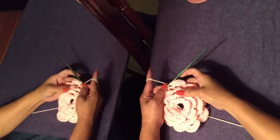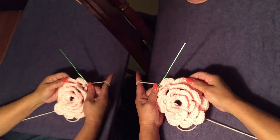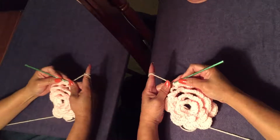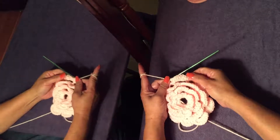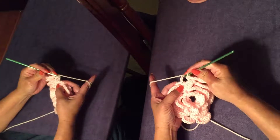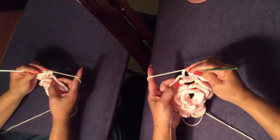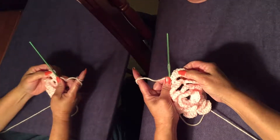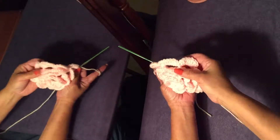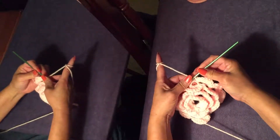Hello friends, I'm making a rose pillow cover and I'm doing the seventh round. On the seventh round I am making the petals — one petal on each loop, so in each loop we do one petal just like this. See how it is made, so I'm gonna demonstrate how to make this petal.